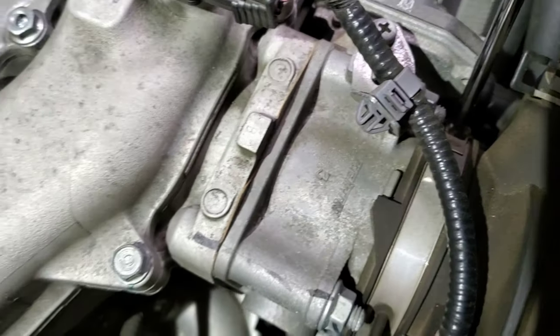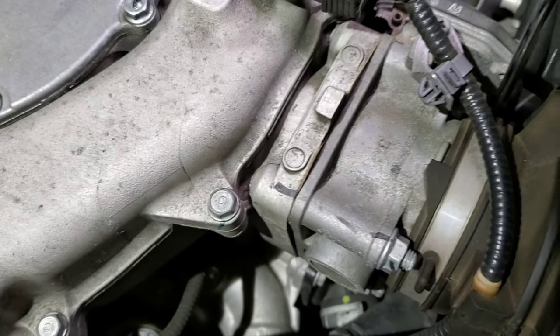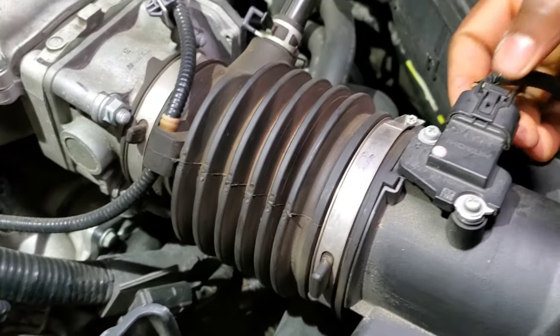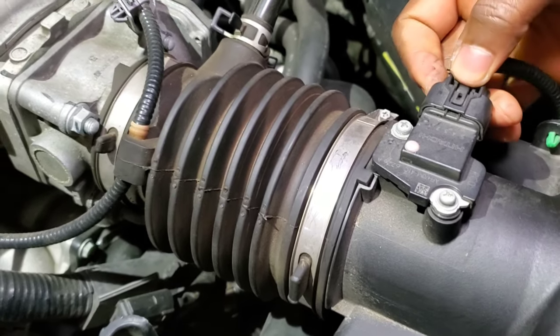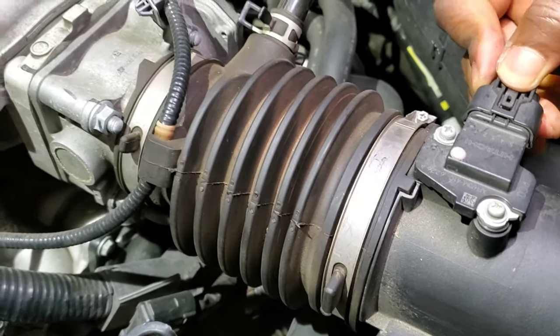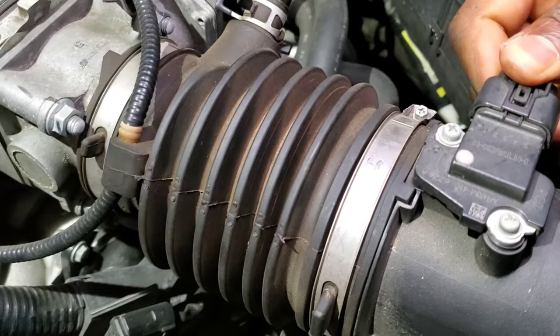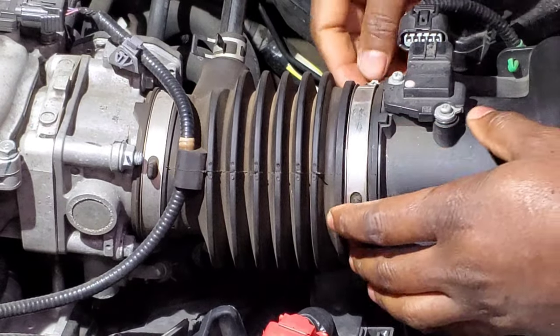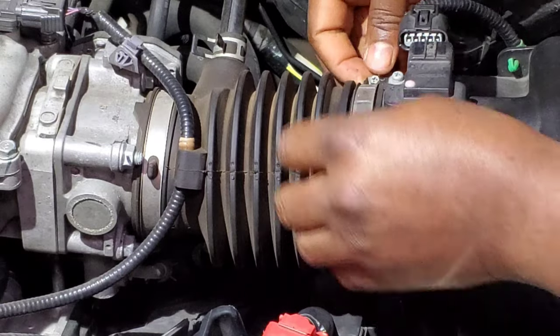That sensor right there — all you have to do is disconnect it. Press it in and pull it out. Make sure you don't grab the wire — hold onto the connector only. There we go. Now we already have the clamp loosened.